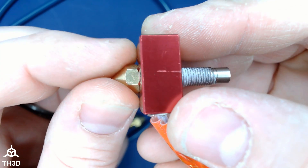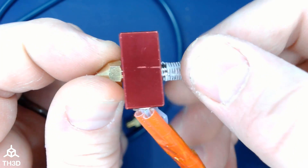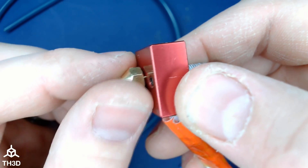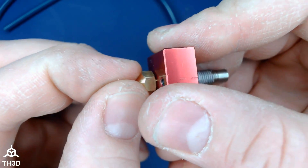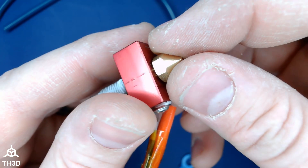When reassembling, leave a gap — about that much — put your heat break in, and you're going to want to hot tighten this at about 240°C. Even just finger tightening, I've got no wobble on the heat break, no wobble on the nozzle, and these threads seem to be pretty solid.